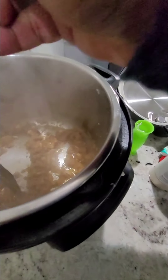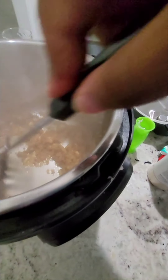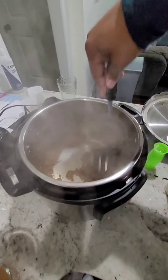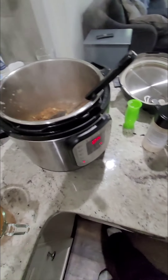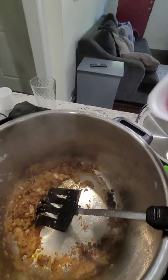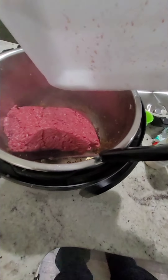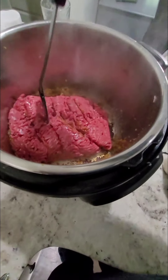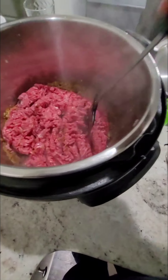Now we're ready to introduce our meat. With the Instapot you have to keep on stirring because the ingredients will start to stick. I don't feel like my garlic caramelized the way I wanted it to, but that's still all right. Just break that up on the bottom and add the meat. Let me pause so I can use both hands to add the meat and break it up. I'll be back once that's ready.